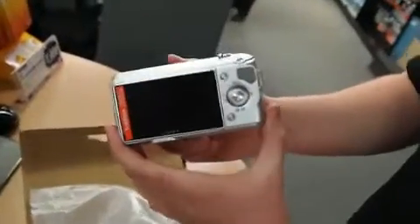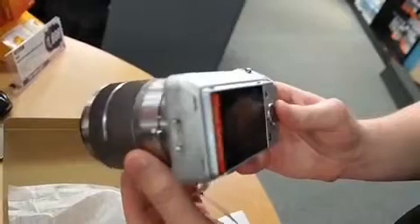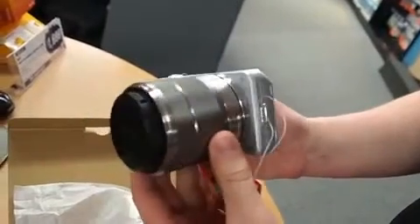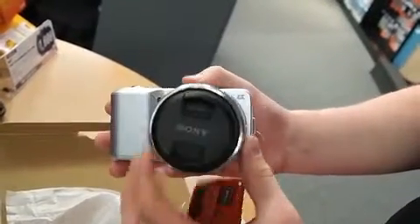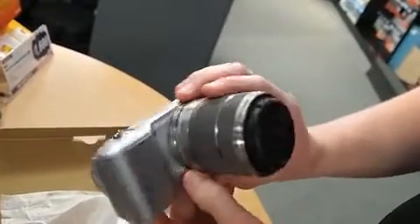The camera right away you notice has got a huge screen on the back and it looks really simple — doesn't look that difficult to operate. The silver with black looks really nice and the build quality feels very strong.